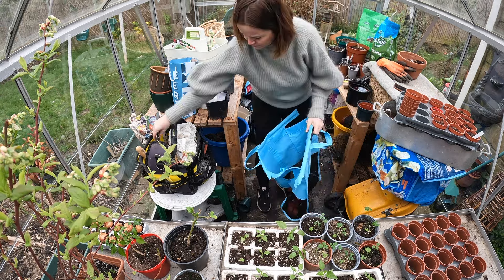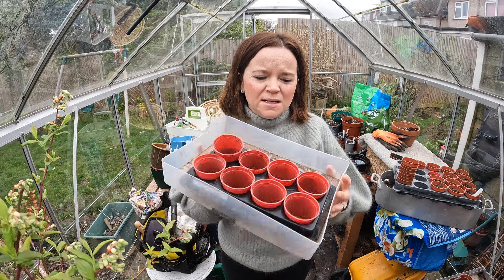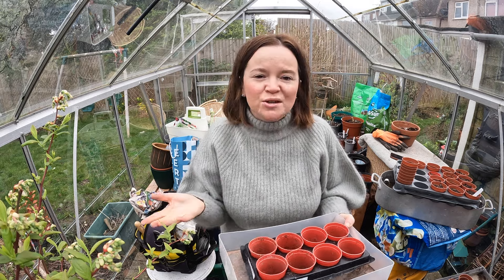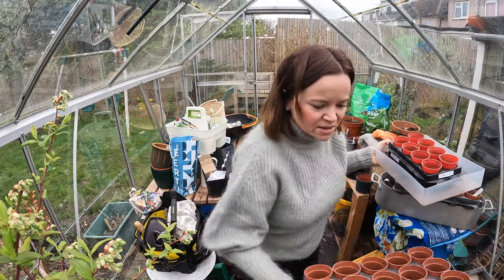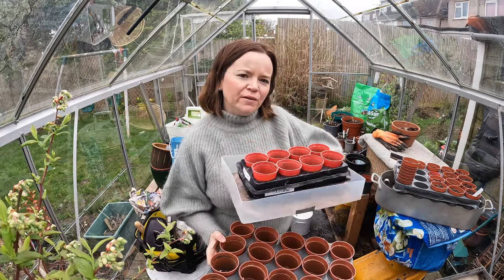I've got a lot of these seed trays which are quite flimsy - I've actually used them for a good couple of years and they're fine. What I do with ones like this is I try and put them in something that's a bit more sturdy, and it just makes it a bit more robust. That's a little tip if you have got anything that is quite flimsy but you still want to make use of - it does the job but it's not great quality. Hopefully it will still last me another couple of years.